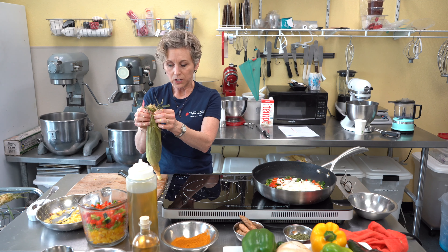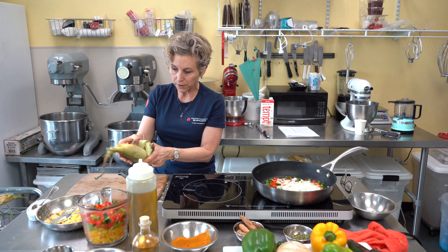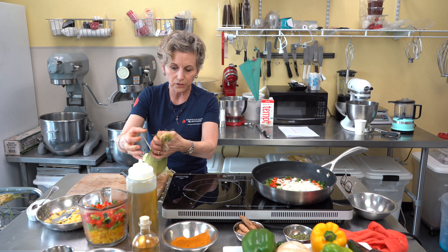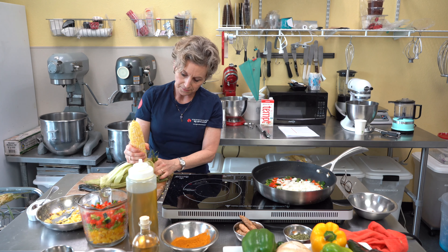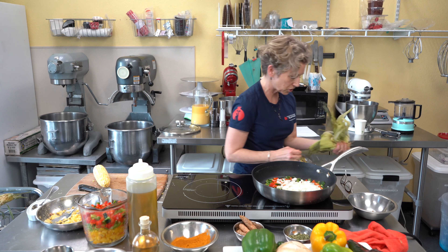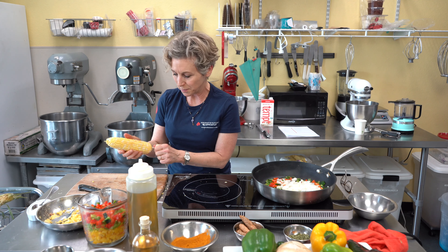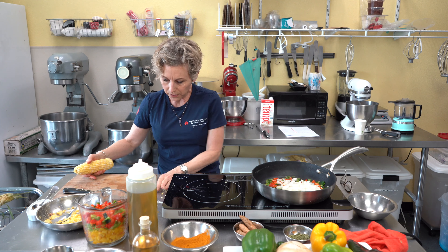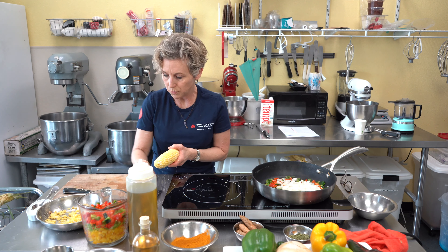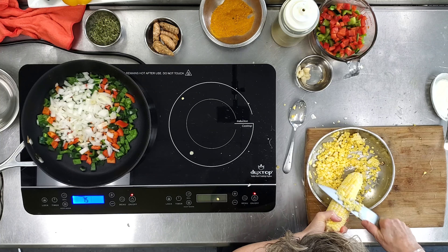To husk the corn: fold it from the top to the bottom, divide the hair in half, then pull straight down — it comes right off. Separate the two sides; don't worry about the silk, it'll come with it. Get a good handle on it and the rest comes straight down. Break it off right at the end. There will be a little silk left but not much. It's better to peel the husk just before you use it because it keeps the corn from drying out.